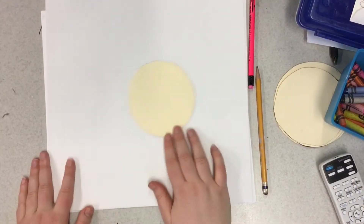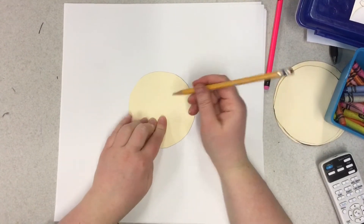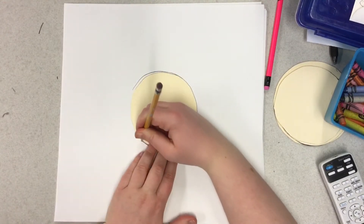You might need to pause the video because it gets a little fast, but you need to grab one thing in your house that's circular and then you're going to trace it in the middle of your white paper to make a circle for our flower today.